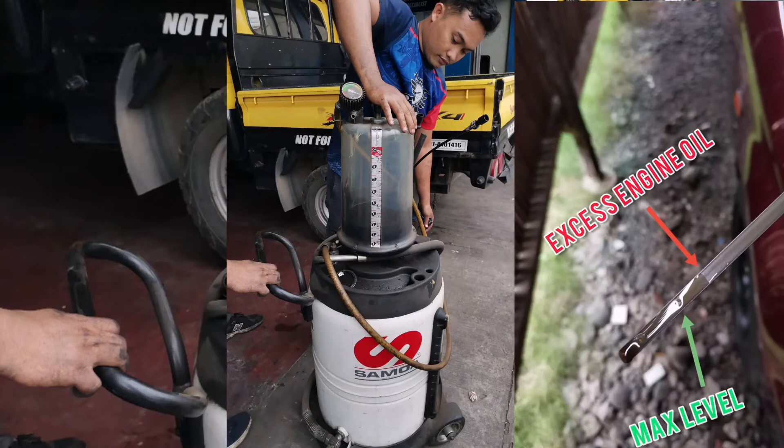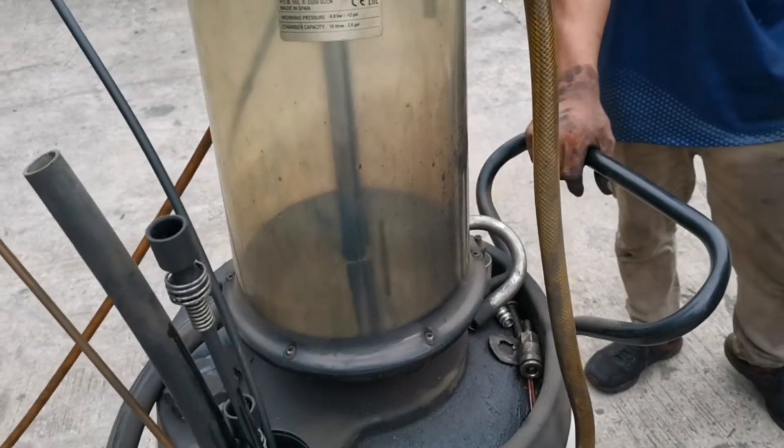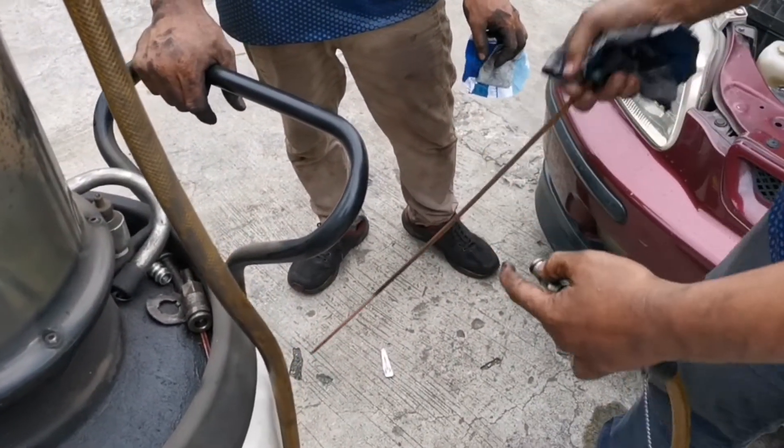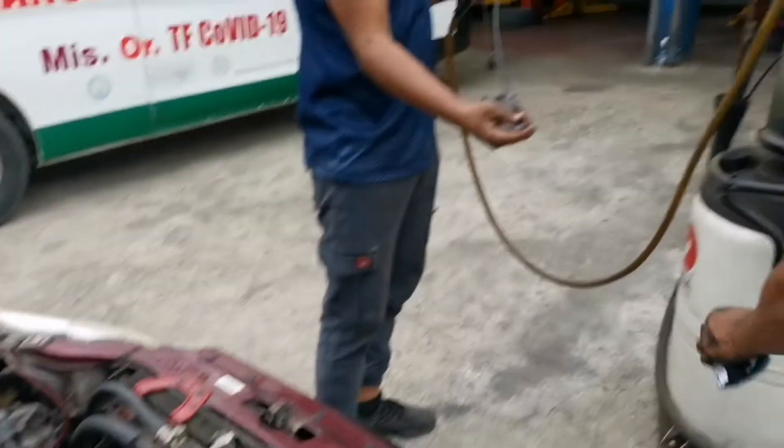Today we'll be showing you how to remove the excess engine oil that has been filled up in your tank. We have a machine that will soak up the oil and we're just going to put it in the dipstick area.